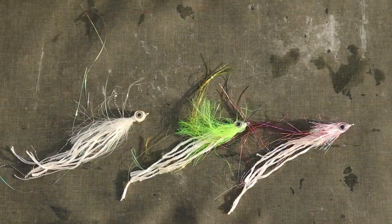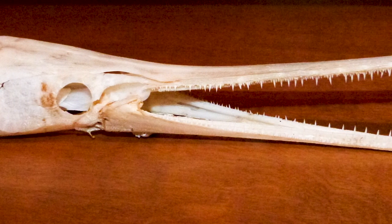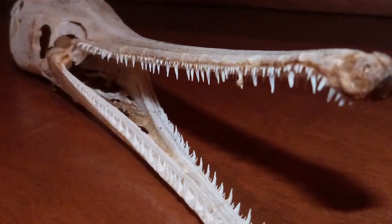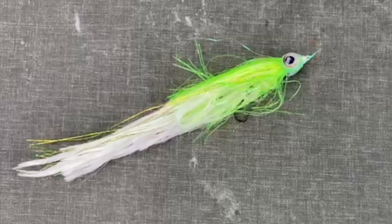Rope flies are one of the most effective ways of catching these guys. A good pair of gloves definitely pays off because they have a lot of sharp teeth. They've got sharp scales, sharp spines, so you've got to be careful with them. There are some tricks to getting these flies out of their mouth — they have a hook in them so that it's Vermont legal.